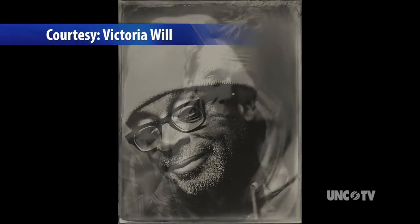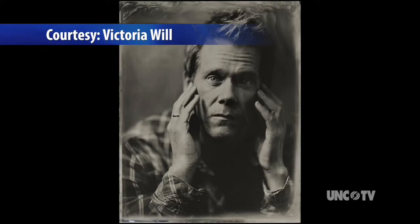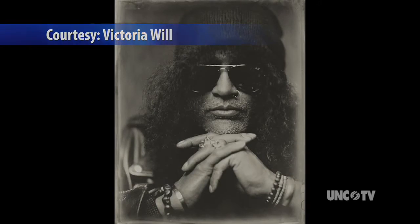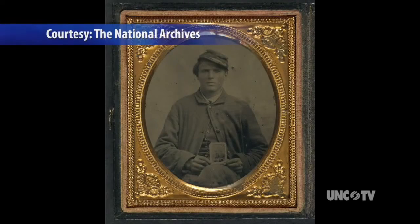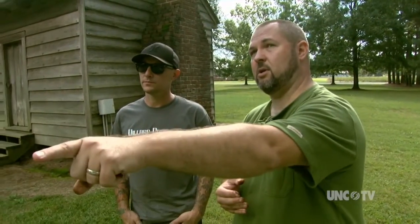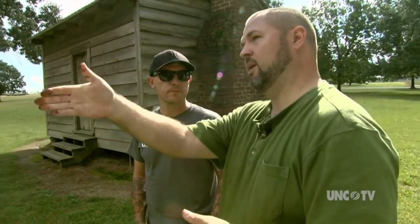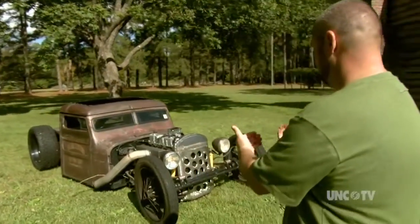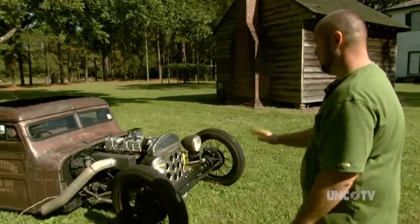A photographer for Esquire magazine recently used a vintage photographic technique that produced stunning images of some familiar faces. The method is called wet plate photography and it dates to the late 1800s. There's a photographer in North Carolina who has fallen in love with that very same technique, using it to document some of the people and places in our state in an old yet new way.